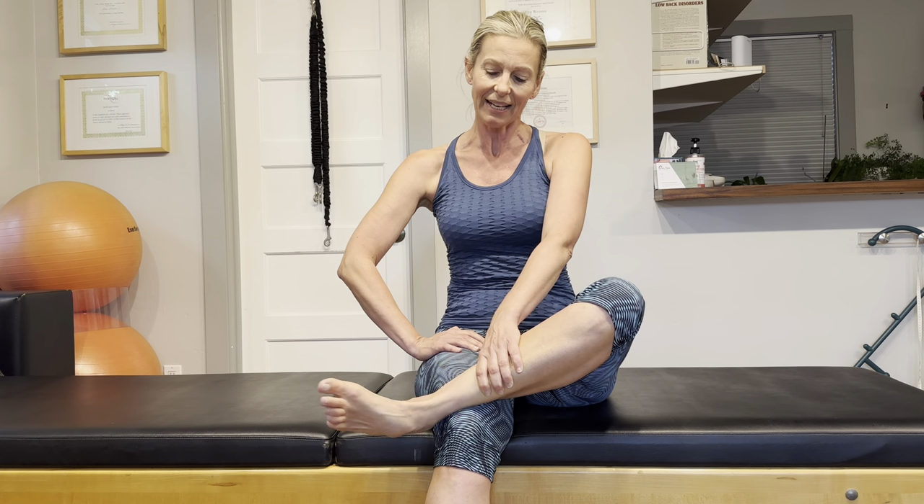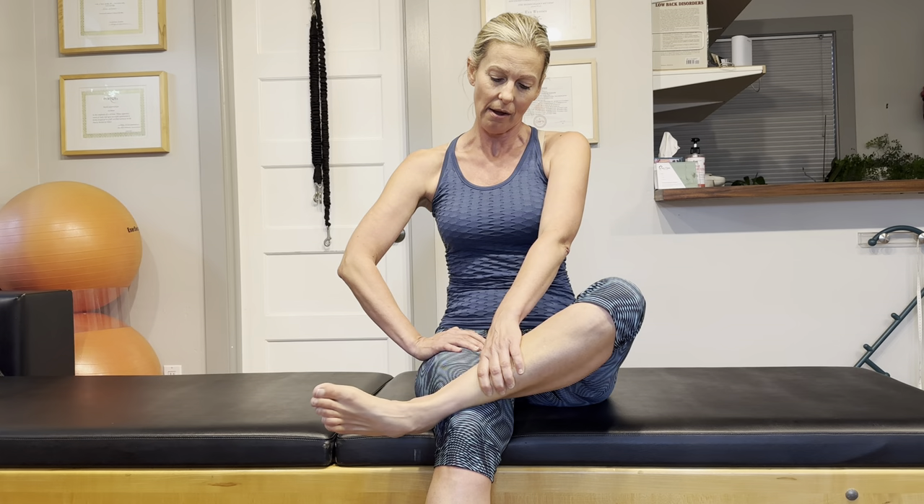This pointing and flexing is a really important part of our gait, our walking. When you walk, you first heel strike and then push off of the ball of the foot. Your knees and your ankles will be very grateful for that.